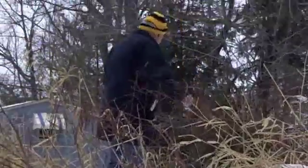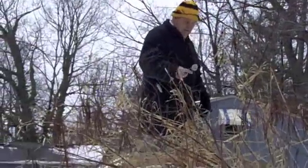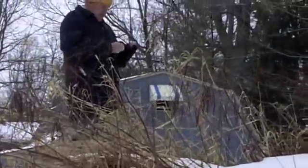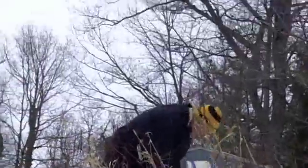Here we are at the QTH, North Royalton, putting up an off-center fed Wyndham Dipole — 136 feet back to that barn in the background. We're trying to get it up into the height of that tree.